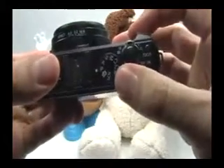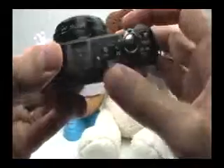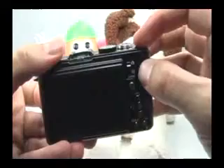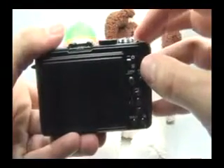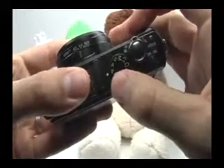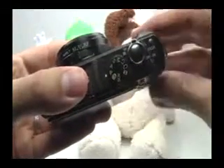Here is your mode dial. You have a scene mode — if you turn the mode dial to SCN, you'll be able to choose from 24 different scenes that will help you optimize the camera. You can see how to set each one in the scenes page at lbguides.com. Normally I use the program mode because it's very versatile and I can control the entire camera.